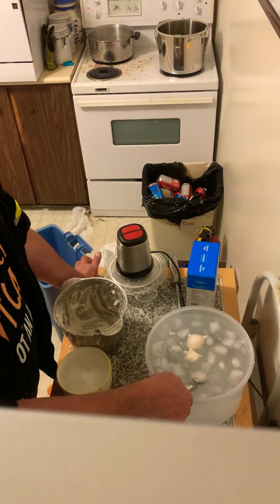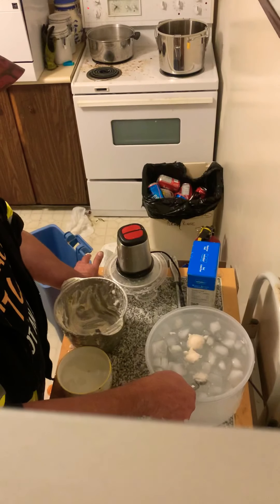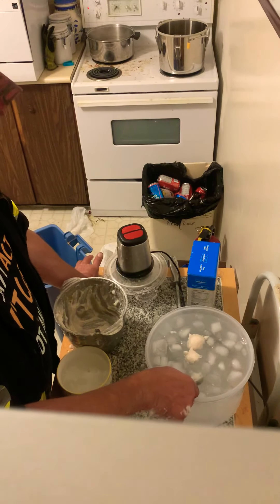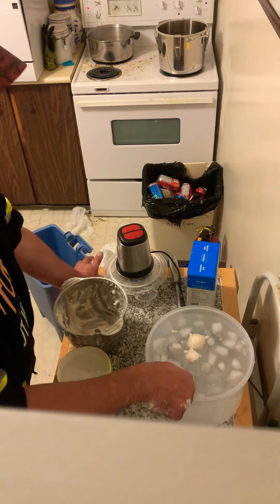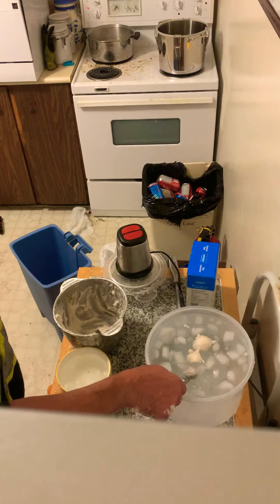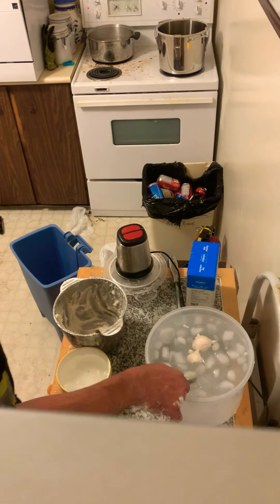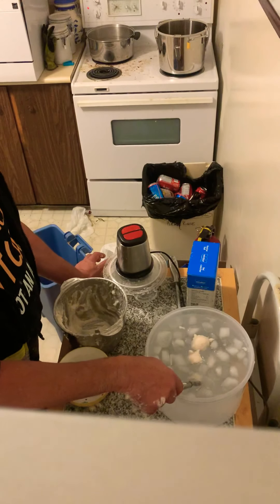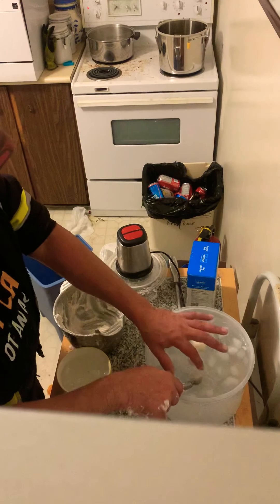If you're eating the fish balls right away, they can go straight into the soup. If you want to store them, put them in some hot water first, then place them on parchment paper and put them in the freezer overnight.